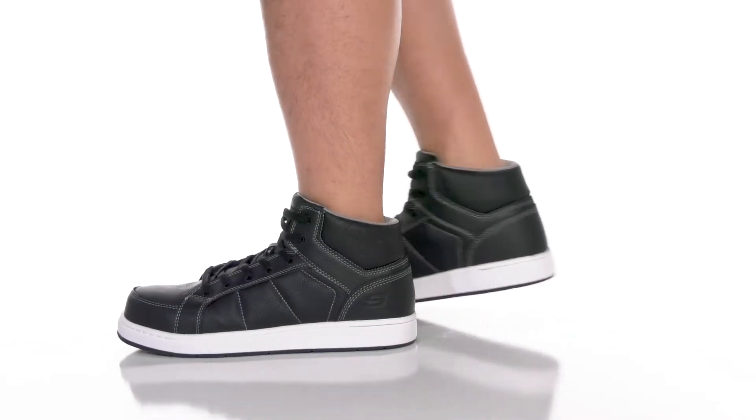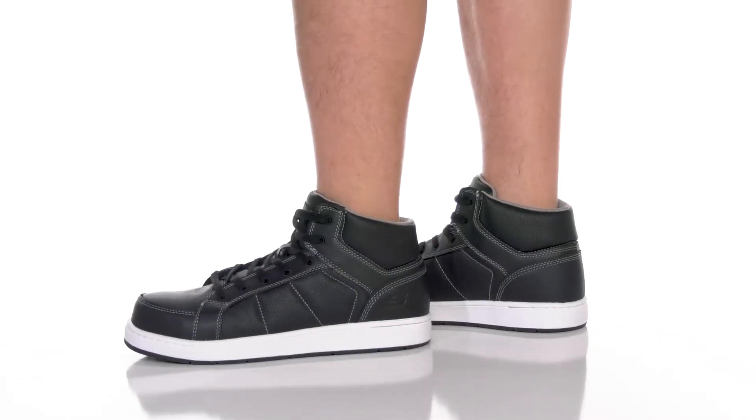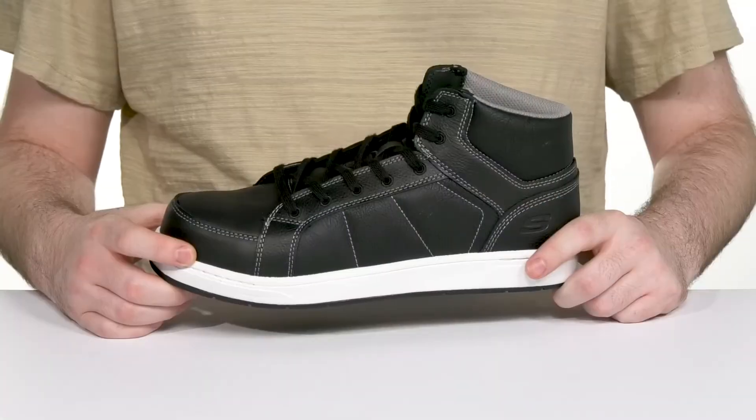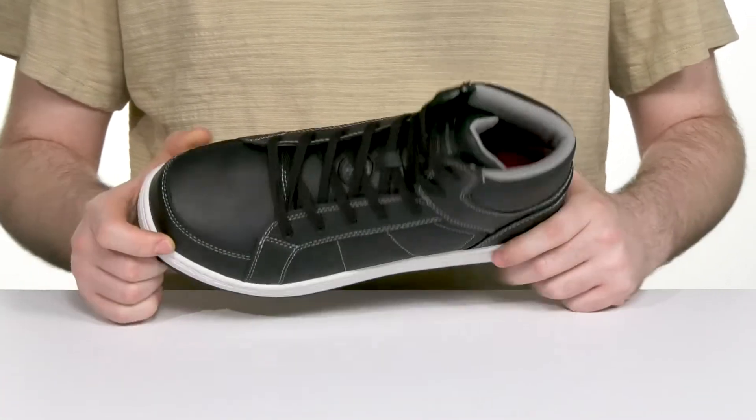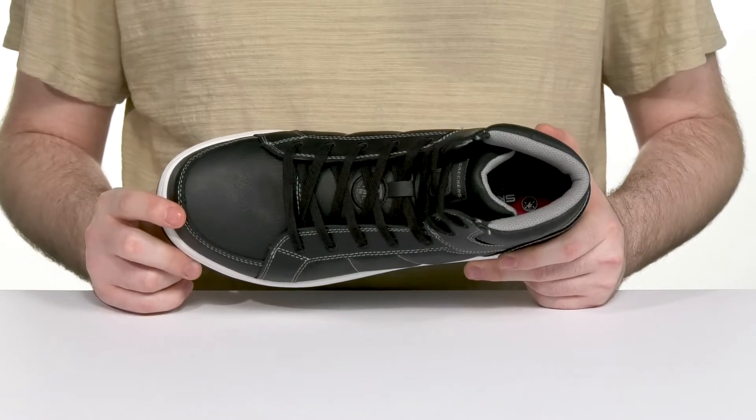Stay comfortable and safe when you're on the job in this sneaker from Skechers. This work design is a lace-up hiking style. It has an upper that's made with sleek leather and man-made material with a protective composite non-metallic safety toe in the front.